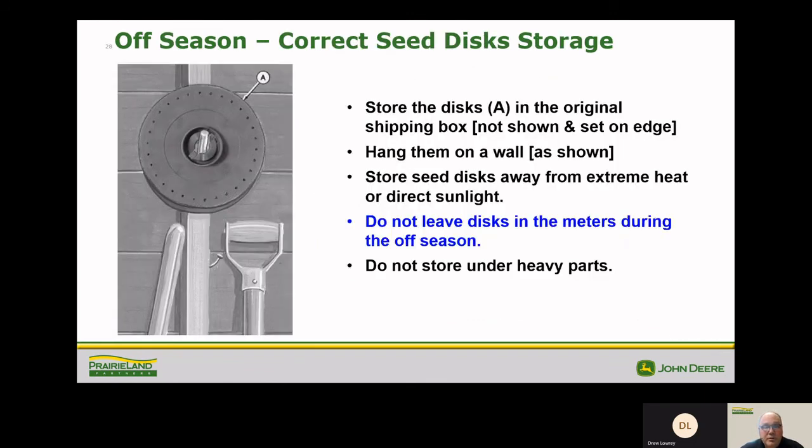During the off season, where do you store your plates? The operator's manual says to store them in the original shipping box, though people use various methods including wall brackets. Most importantly, store them somewhere at an even temperature — not too hot, not too cold — and do not leave them in the meters during the off season. Don't store them under anything heavy or with something leaning against them. I want to thank you for joining me today and wish you all a very successful 2021 planting season. Thank you.